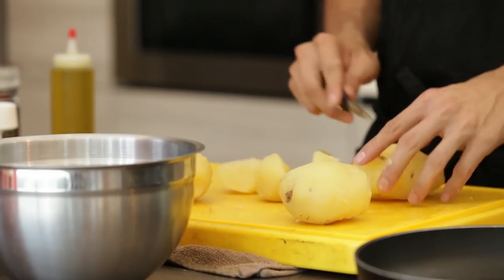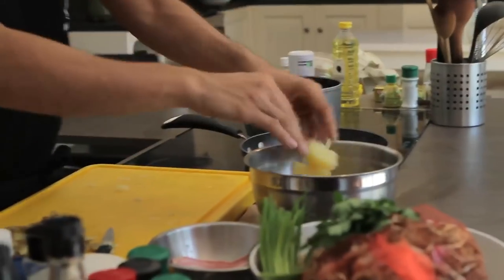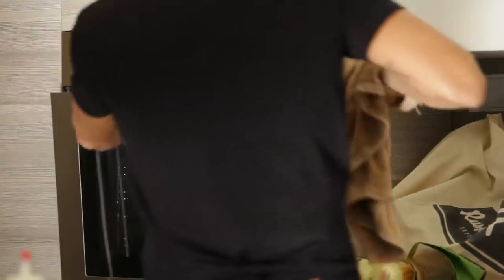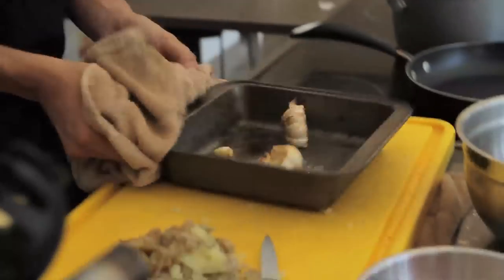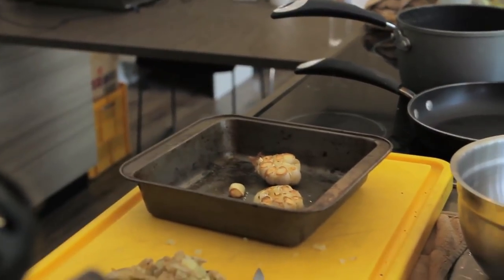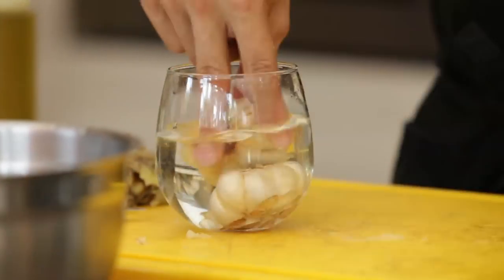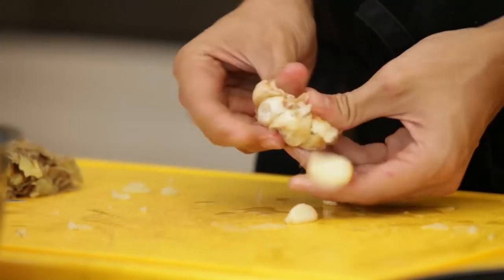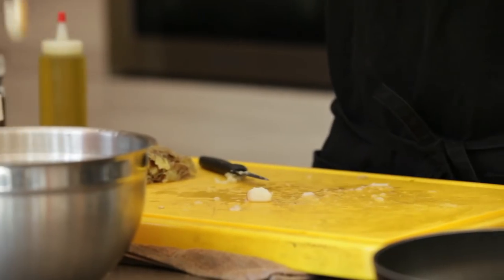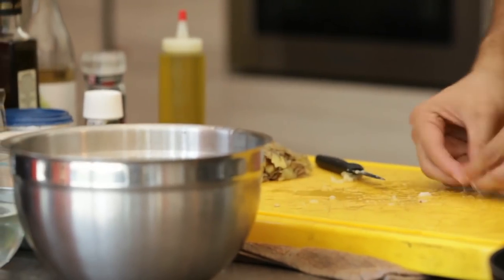Once everything's peeled, I'm just going to put everything into a bowl. And I think our garlic is basically ready — it has that nice burnt mush that you're looking for. Now to just cool them down a little, take a glass of water, put the garlic in. Once they're nice and cold, I'm going to take it out and pop it all out. Just by squeezing it, it should come out of the skins. Take that all together and add that into my potatoes over here.